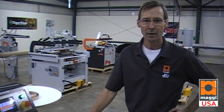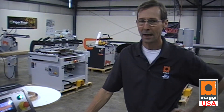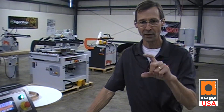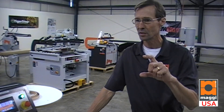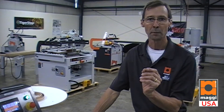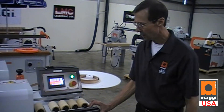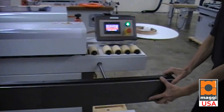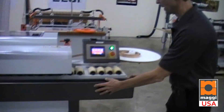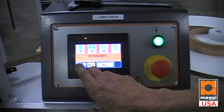This is the MAGGI edge bander model 3/50, which means the maximum capacity of the machine is 50 millimeters tall — 2 inches — and 3 millimeters thick on coil banding. It can do strip banding up to 2 millimeters. Some of the features of this machine are an outboard support rail for large panels and a touchscreen display with multiple language function.